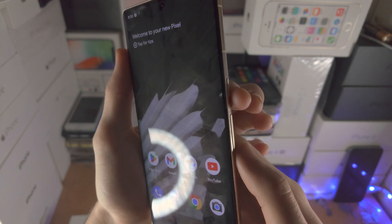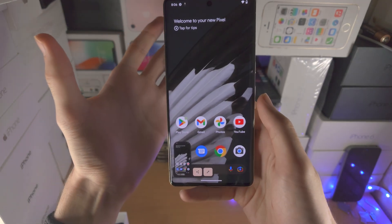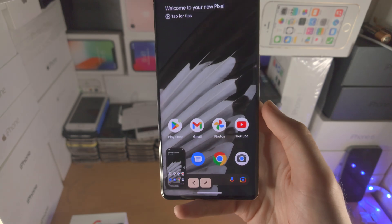Let's do this together in three, two, one — press and hold power and volume down, then release when you see the screenshot animation.